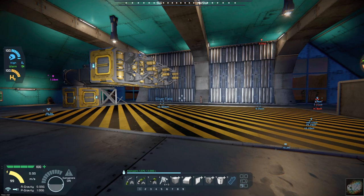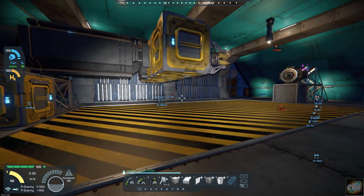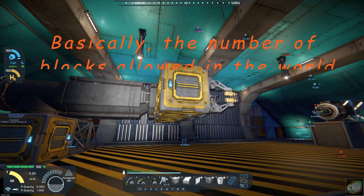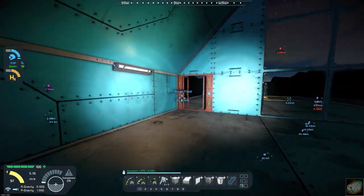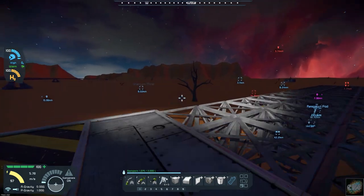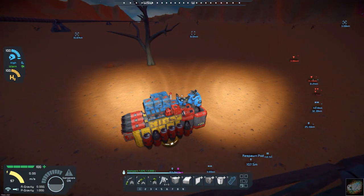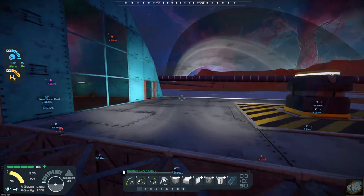Hello, all you space engineers out there, Commander Kingfish here. It is day 17 on planet 26. If you remember the troubles we were having at the end of last episode - we couldn't get the printer to print. I figured out the problem: I didn't disable the PCU limit. I disabled that and managed to print out a drone sitting right down there. We're going to print another one out and see that it actually works.